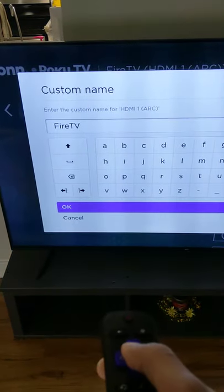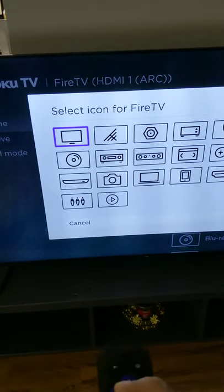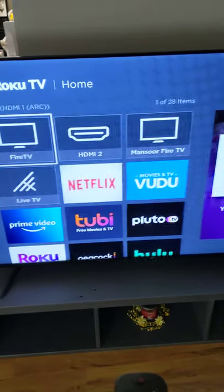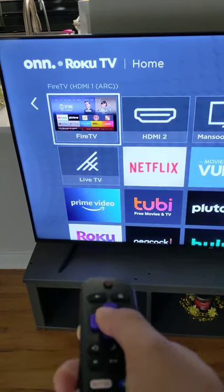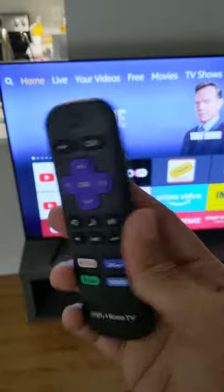I already renamed it to 'Fire TV', then OK. You can choose any icon you want. Then go back to the home screen, go to Fire Stick, and click OK. Once you've entered into Fire Stick, you will not be able to use the Roku remote — you have to use the Fire Stick remote.